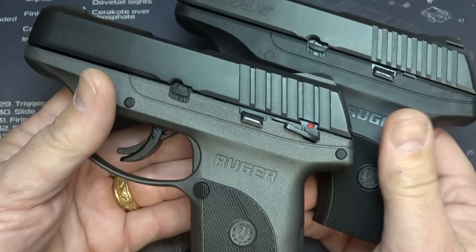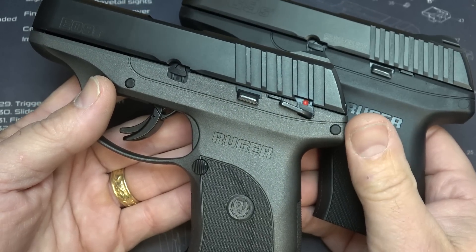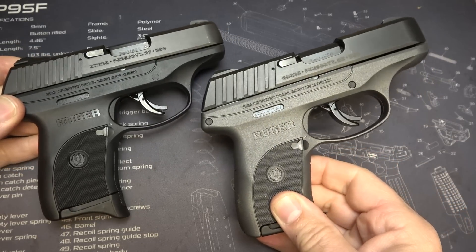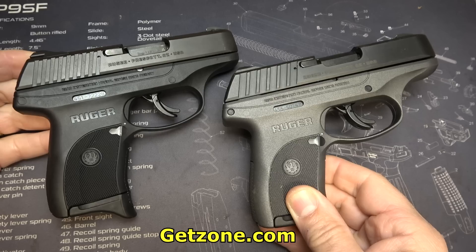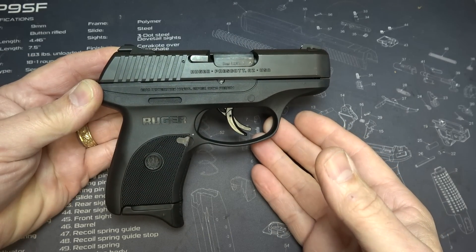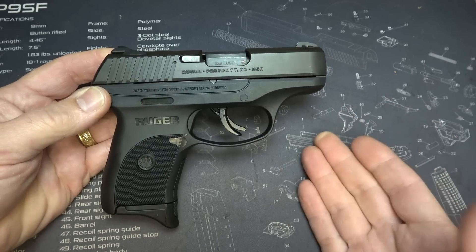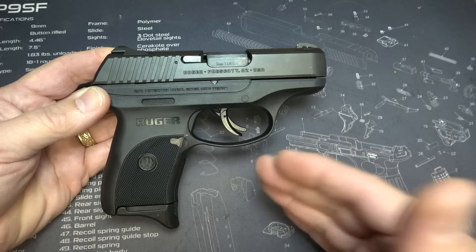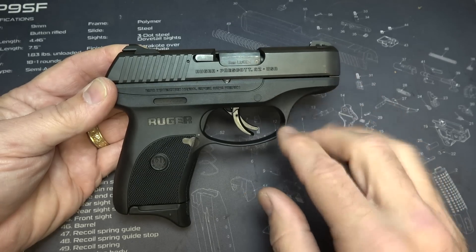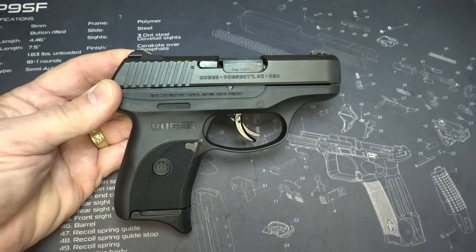If you want to spend less, go with the EC9. The EC9S I bought at Palmetto State was $249 — or $239 without Cerakote — so it's a very reasonable option. I did a full review of the EC9S on GetZone.com, link in the description. But that led me to purchase the LC9S Pro. I wanted to go up a step from just the regular LC9S. The three Ruger guns are different, each with their own features, and the price goes up with features — but it's still well under $300, making it a great budget option with good Ruger quality.